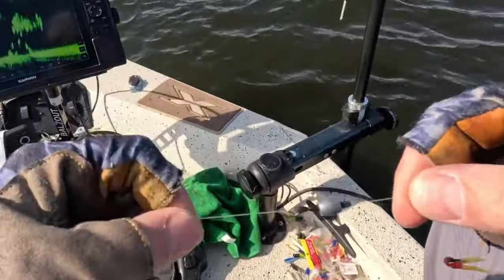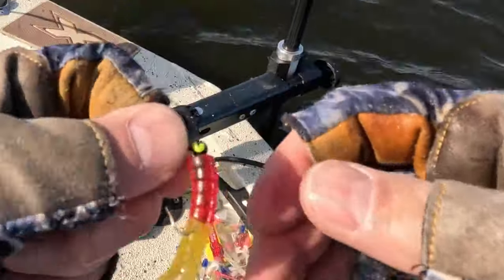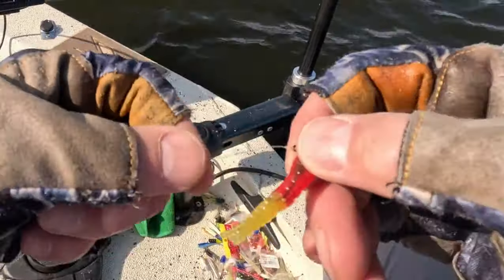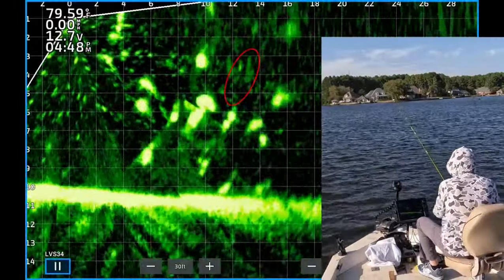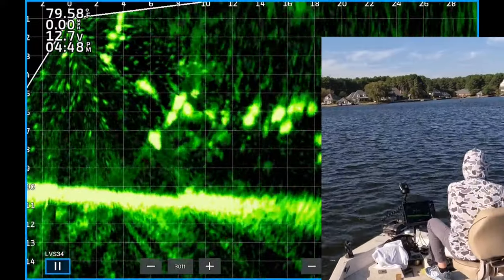Here's the setup: I got an 1/8th ounce sliding sinker pegged in place, a 1/32nd ounce Big Bites black jig head with a red and chartreuse crappie magnet plastic. Here are some nice looking fish, about six feet deep — I think they're crappie. One of them just tasted the jig but didn't get it.